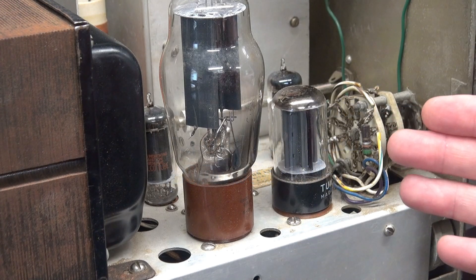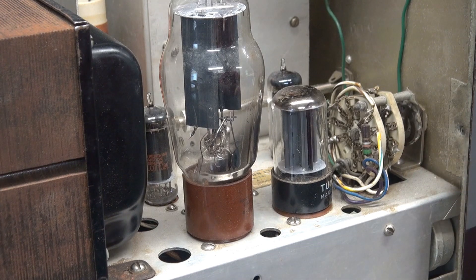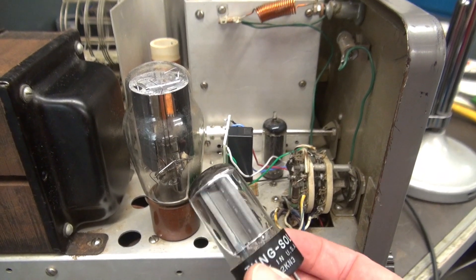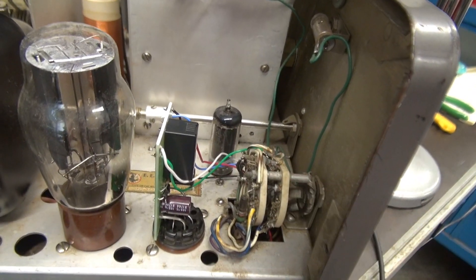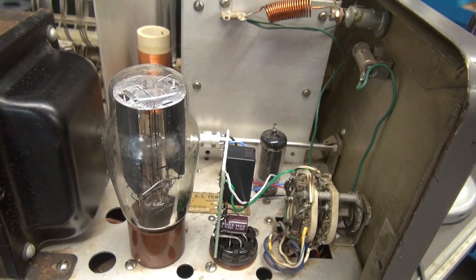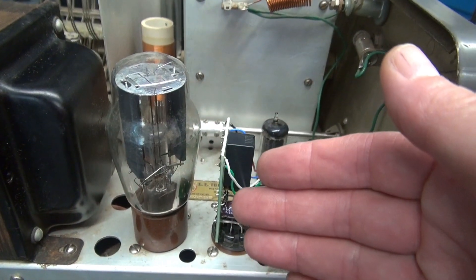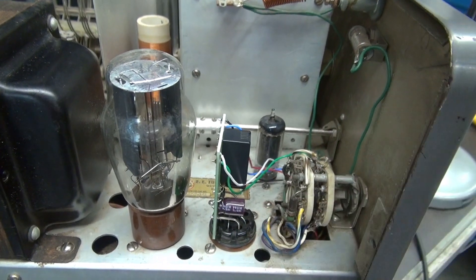I'm going to go ahead and get this installed, we'll test it and see if we have eliminated the arcing on the switch. Here's what the installation looks like: the 6AX5 tube removed, push-to-talk module in its place, the wiring going into the wafer switches — good to go. The only other thing you could do is remove your rectifier tube, the 5R4, solid-state that, keep the heat off the board, and also make the Ranger run a little more efficient.